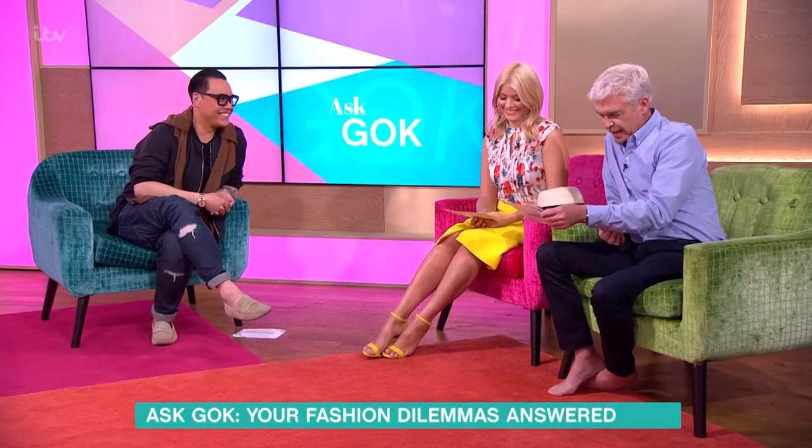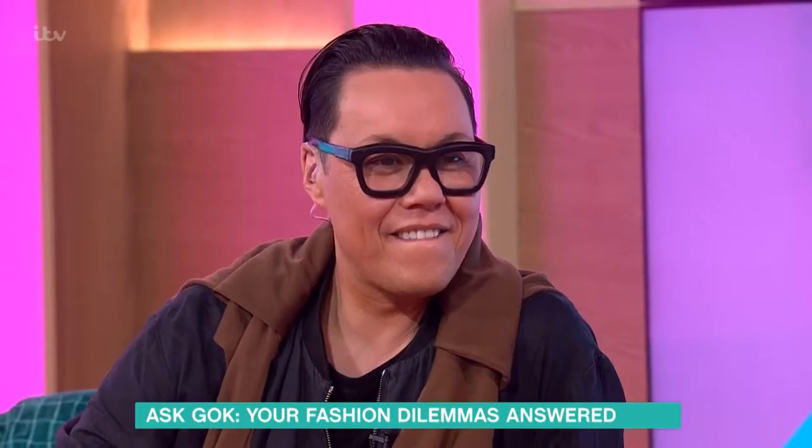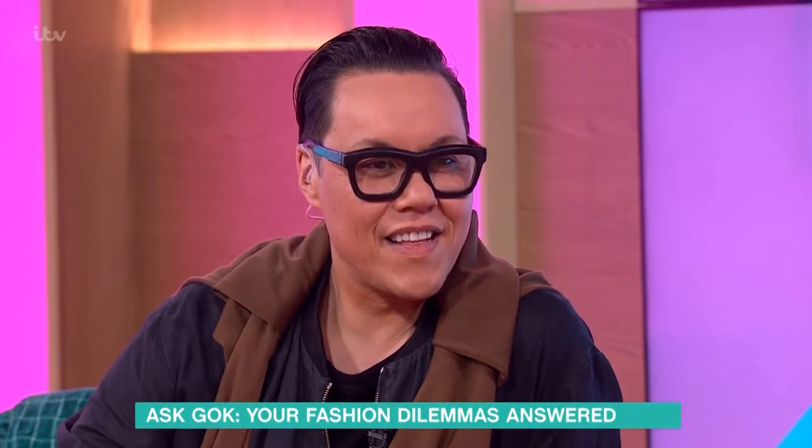And to make sure that Gok earns his keep today, we've got a couple of questions. See how many, let's try and get two in here. How can I inject colour into my summer wardrobe, says SJ.